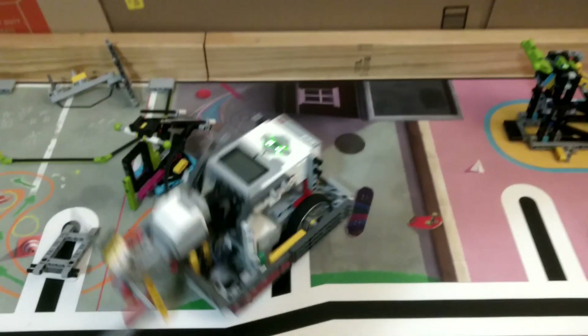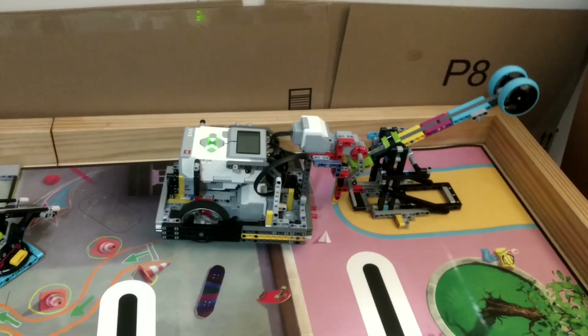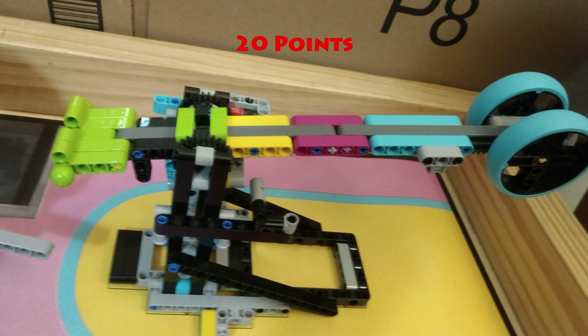To score points, you need to lift the wheel side up until the stopper is under the bar. If the stopper is under the blue section, you score 10 points. If the stopper is under the magenta section, you score 15 points. And if the stopper is under the yellow section, you score 20 points.